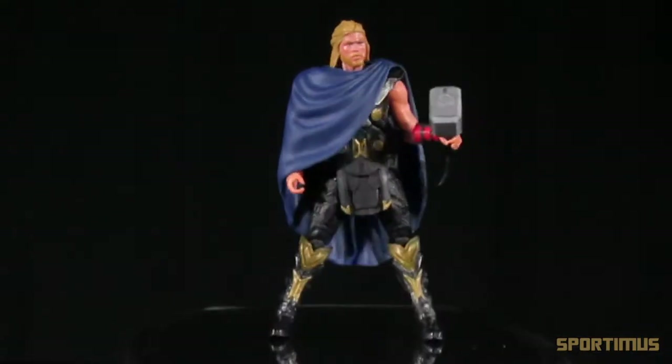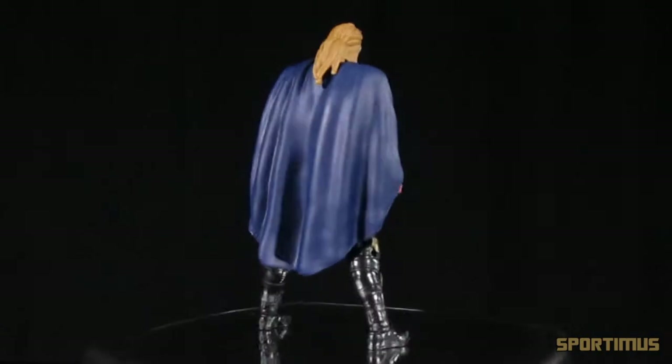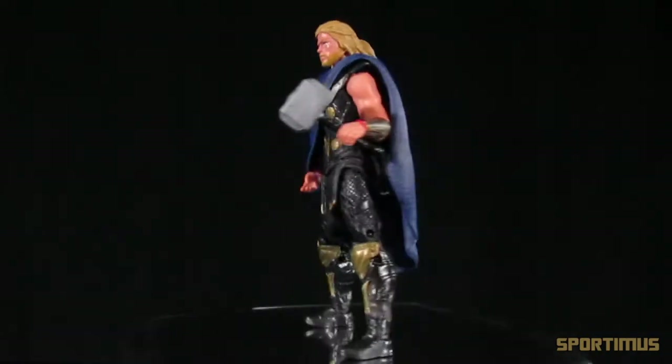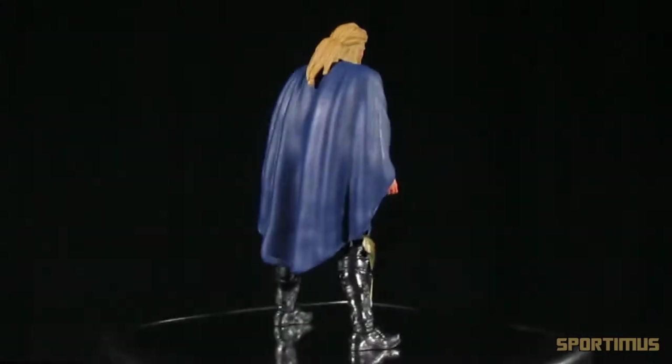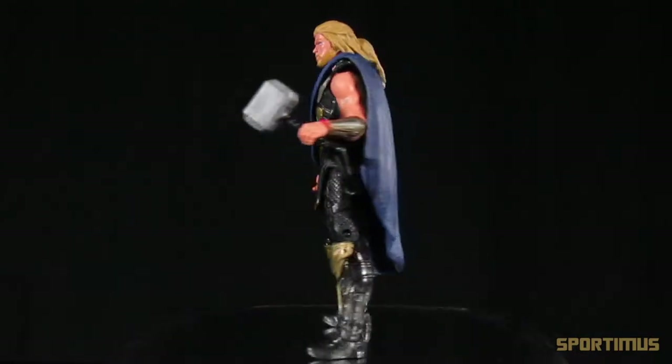Looking back to the past, the Iron Man 2 action figures were simply outstanding. They had great articulation, very good detail, and pretty good paint applications for the most part. And the same could be said for the Captain America: The First Avenger movie action figures.